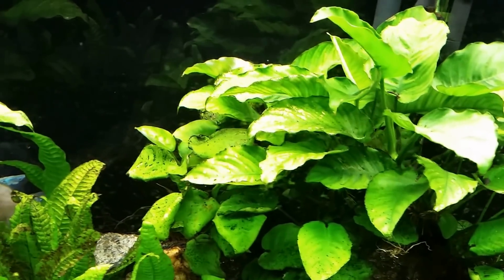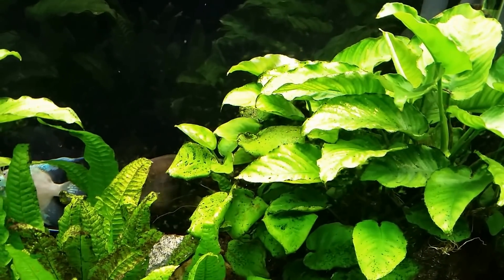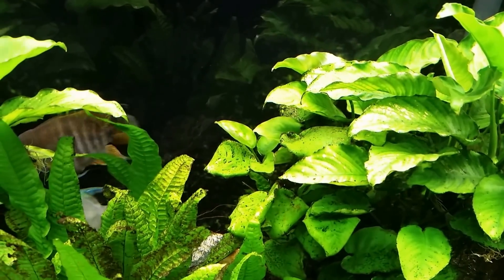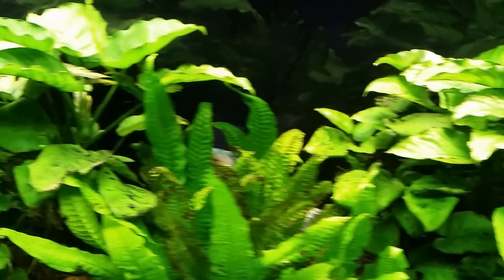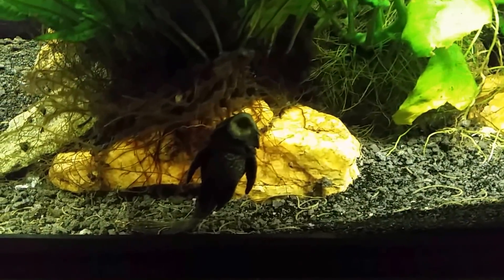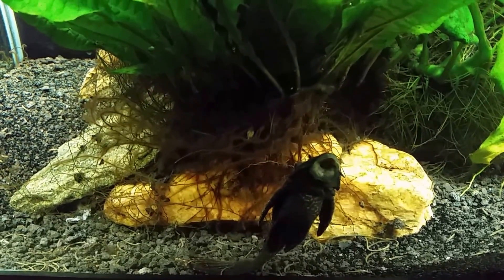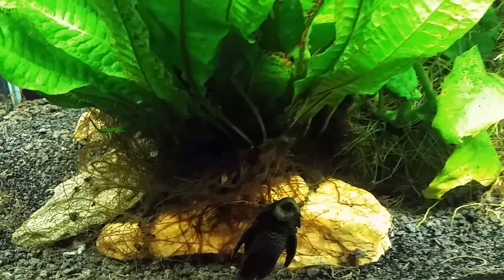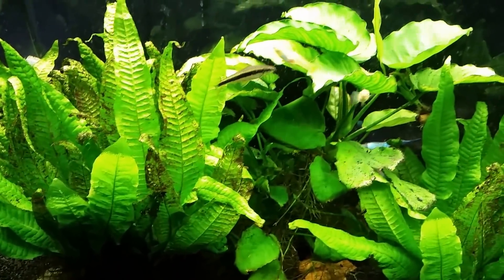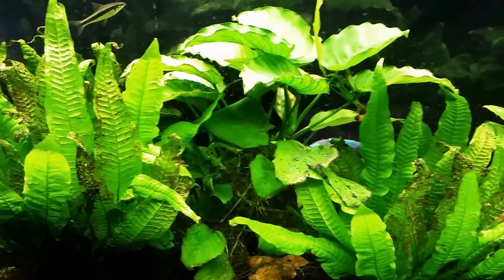I reached in and attempted to rub the leaves to see if I could rub any calcium deposits off, and the moment I touched the leaves I knew exactly what it was. It is the result of this rubber lip pleco I have in the tank, although I haven't seen that one for a while so it might not be in here anymore. But that's all it is — scrape marks from the teeth.